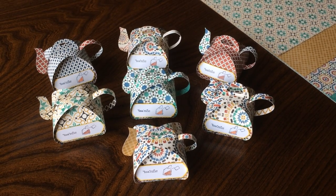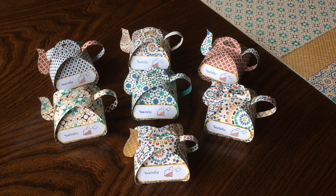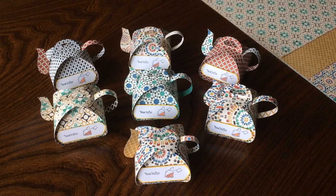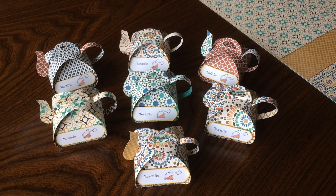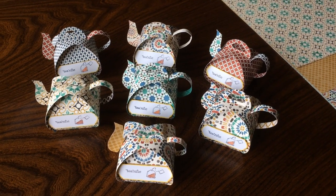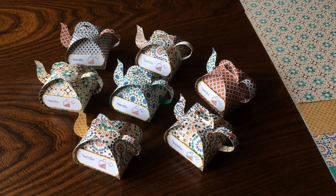Hello crafty friends. This is The Papered Chef here. Today I'm going to give you a little bit of an overview on this teapot project that I did. Full instructions will be on my blog thepaperedchef.com. This is really just a couple of tips and about the supplies I used, so you can use some materials that you have and try to create a similar project.